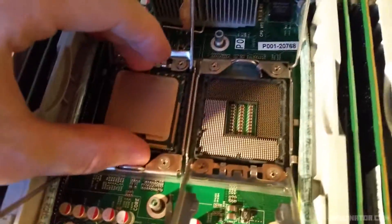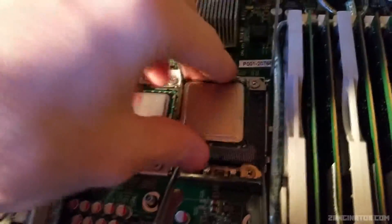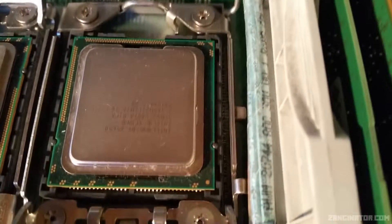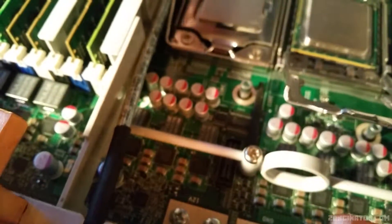Now I'll grab the updated processors and stick them in. One goes this way, the other goes the opposite way. There's a little gold triangle on the processor itself that lines up with a triangle on the socket, which helps identify which way round it goes. You can also line it up off the notches. Now I'll bolt this all back down and get some thermal paste applied — which I forgot to bring out, so I've got to go get it.